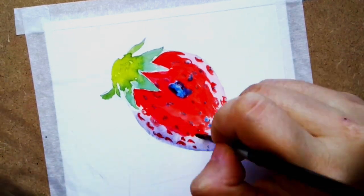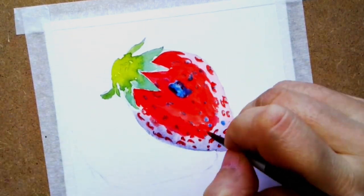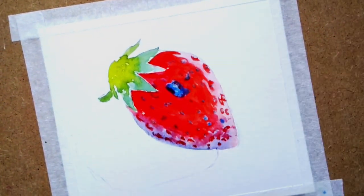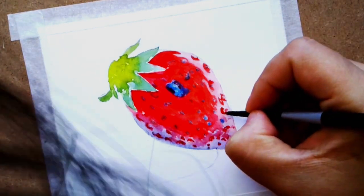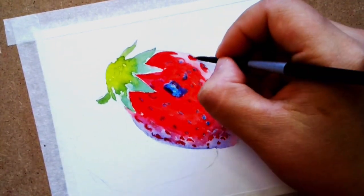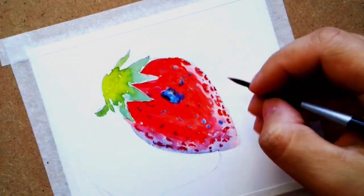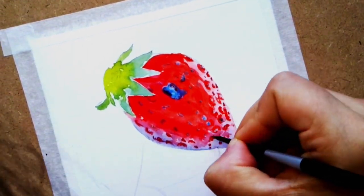So I am adding more blue to the shadow part, especially the indentation, and I'm trying to lift the red color of the highlights because I feel like the red has overflowed a little bit.